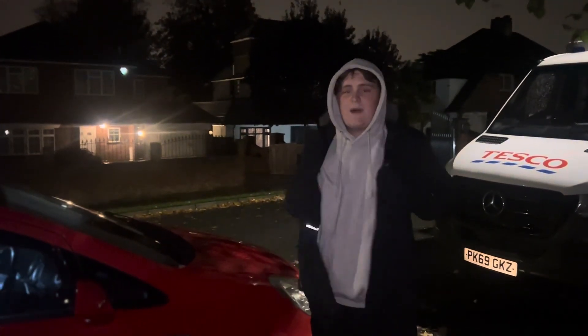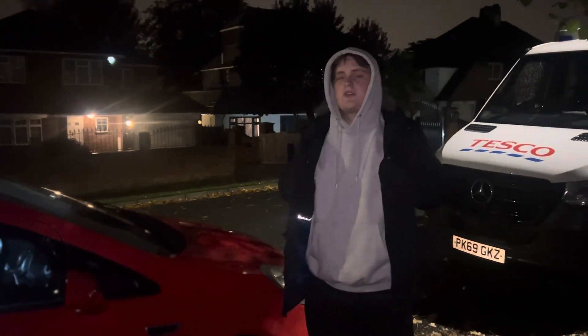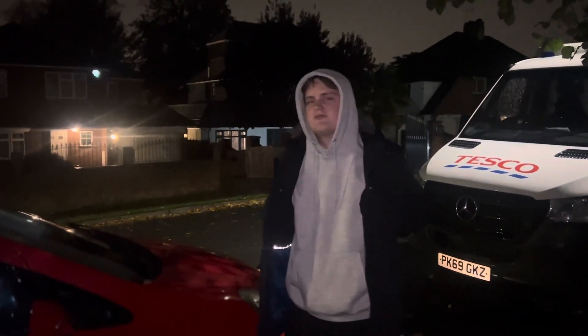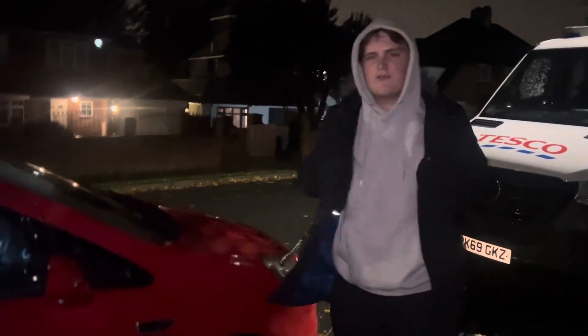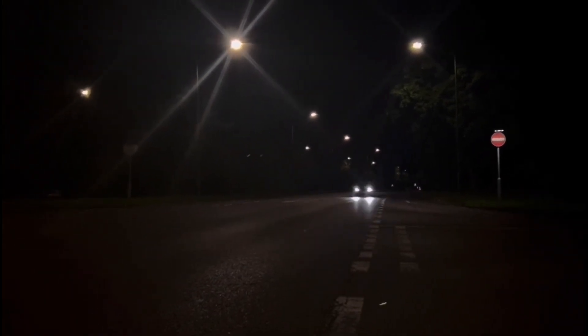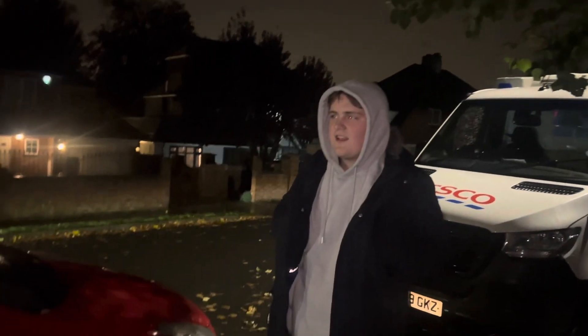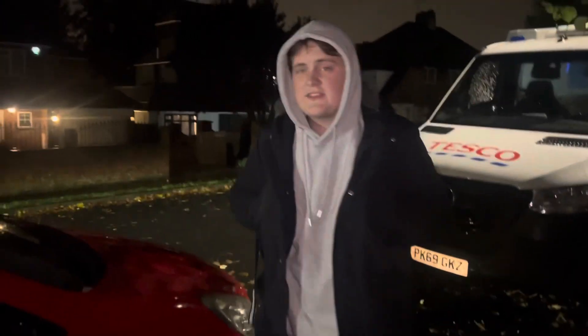Welcome to another video, back on the content grind. It is absolutely freezing out here — I have a coat and a jumper on, which is not normal. A couple of things I want to talk about before we get into the main point of today's video. You would have seen in a couple of videos ago that we did a couple of flybys after installing the subwoofer in the Pulsar. Now, a couple of updates on that.